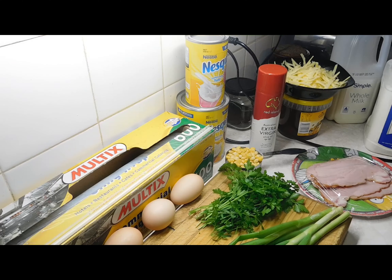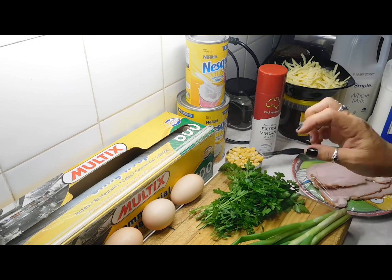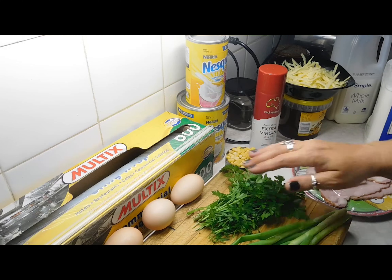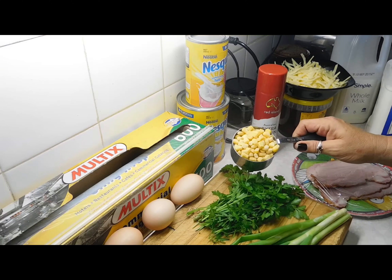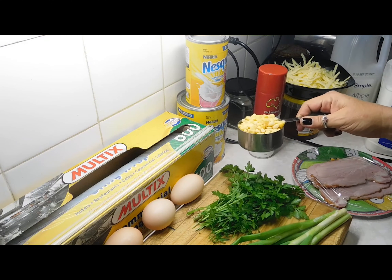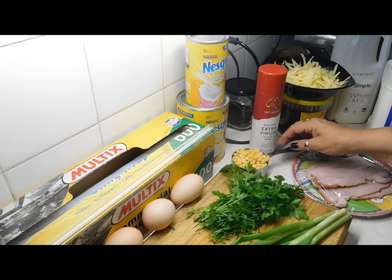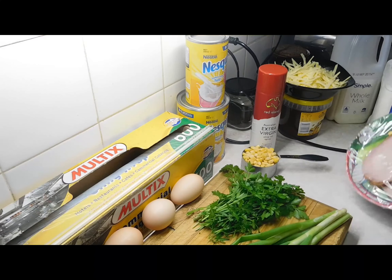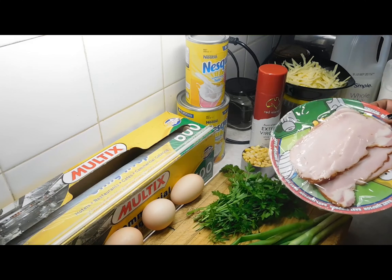First thing we do is preheat our oven to 160 degrees Celsius. What we're going to need is three spring onions, enough parsley to chop up for two tablespoons, and three eggs. You're supposed to have 130 grams of canned corn kernels, strained, but I don't have any, so I'm using half a cup of frozen ones — I'm guessing that's 130 grams — and just letting them thaw out. You need four rashers of bacon tops; if you've got full-length ones, just use two.